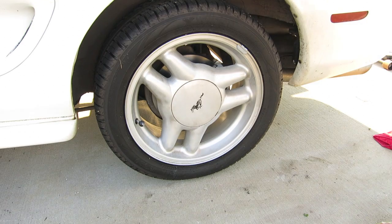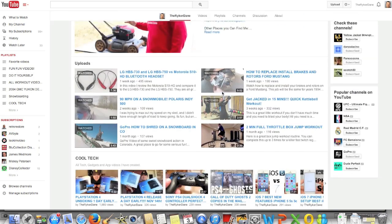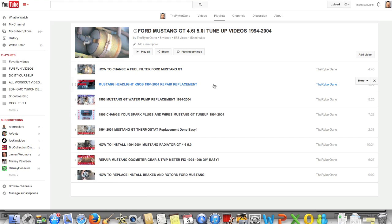I hope this video on how to change your rear brake pads and rotors helped you out. If you like this video, make sure you check out my channel because I have a lot of other awesome videos. I also have a great playlist for more Mustang fixes. Thanks for watching and I'll see you later.